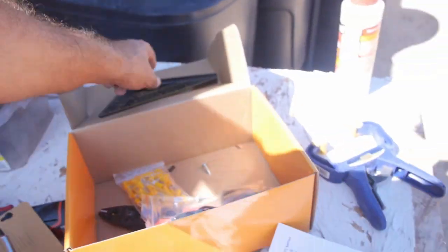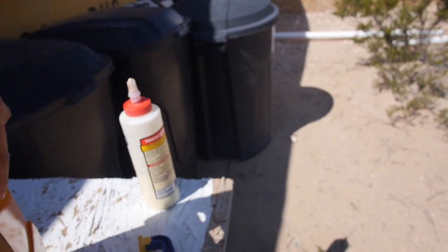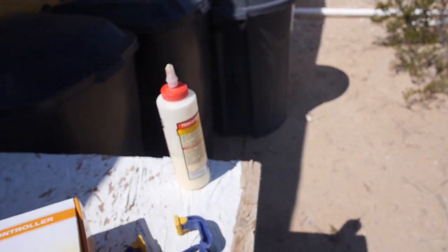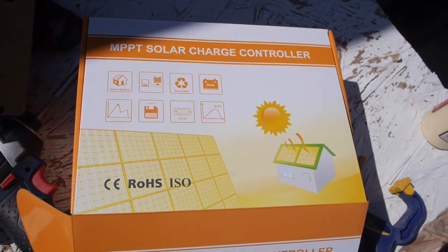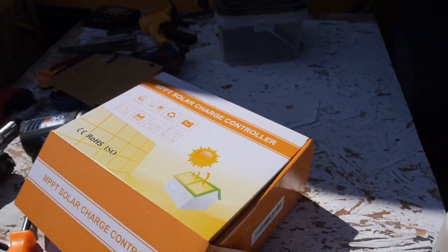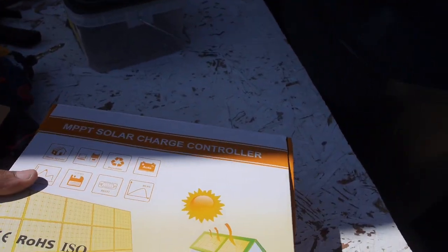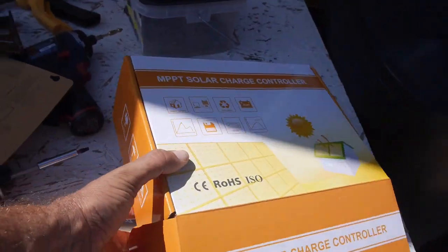I'll show you the box that just came in. I'm sure this isn't necessarily the best one you can get — it was probably the cheapest one I could find. This is an MPPT solar charge controller, a 20-amp controller. The label on the controller itself says Rich Solar. The box doesn't have any branding at all on it — probably a factory in China cranked a bunch of them out.